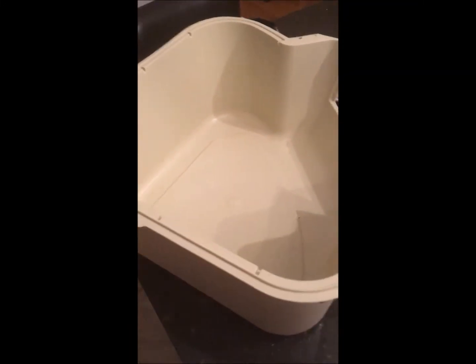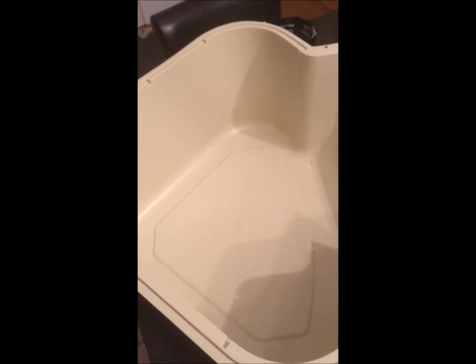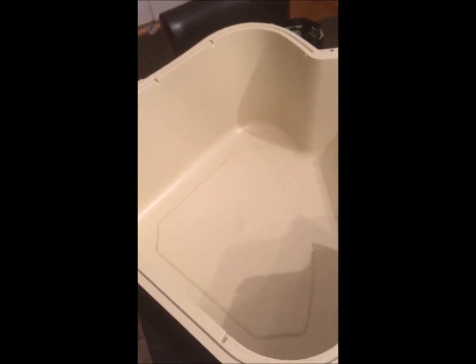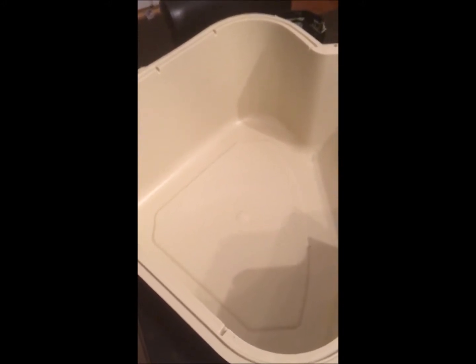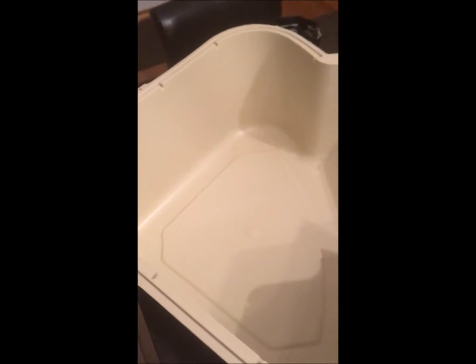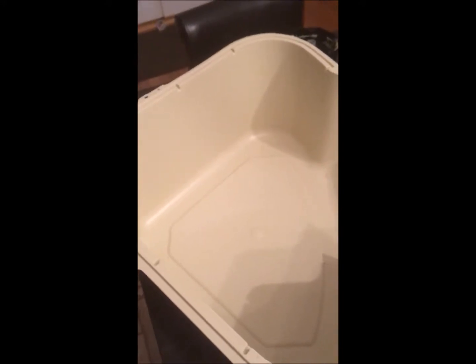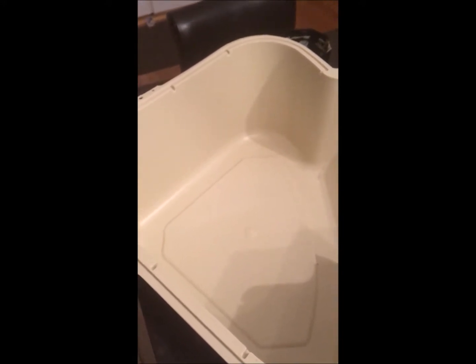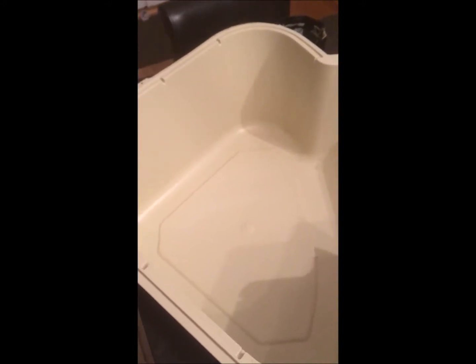We've been having problems with our cat scratching around in the litter box at around 3 a.m. We're going to try to solve that problem by reducing the sound it creates. Our first try is a product called Flex Seal — a liquid rubber that you pour in and watch solidify into something that resembles rubber, and does not create sound when scratched. Let's see how this goes.